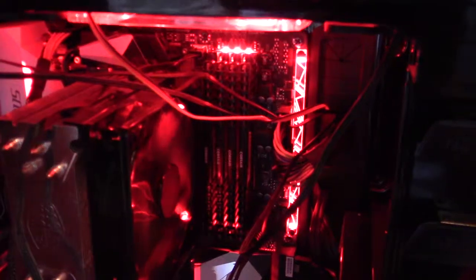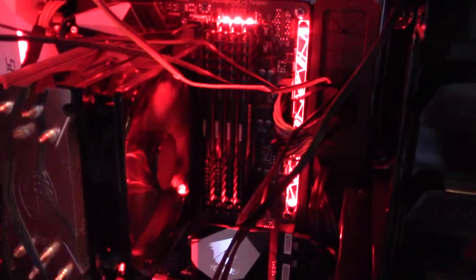Hope y'all enjoyed this little tour of my computer. That's all I got for this video. Thank y'all so much for watching. And as always, stay unique.